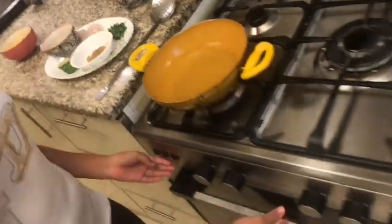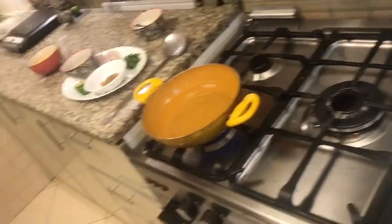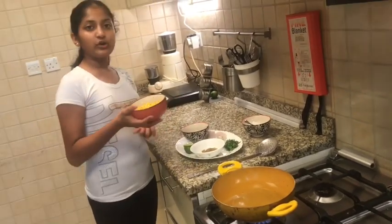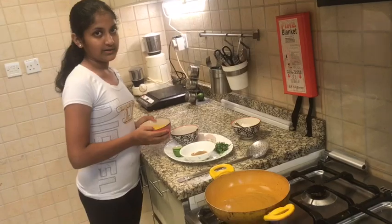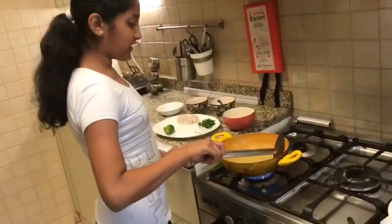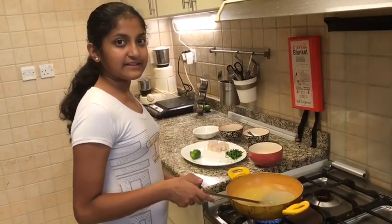Now I'm going to switch on a pan which I've put some water into, and once it comes to a boil I'm going to add my corn into it so that the corn can boil. The water has started boiling and I've put the corn in. It's almost done and now I'm going to put it on a plate and set it aside.